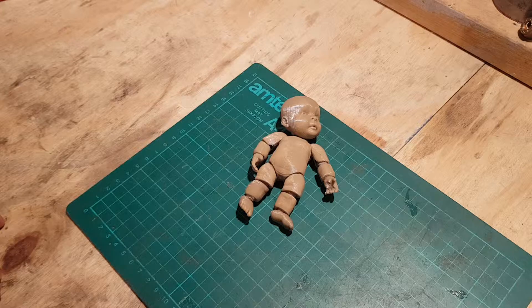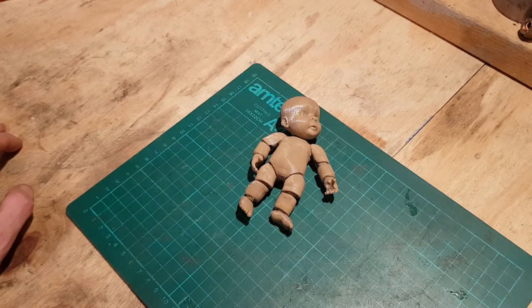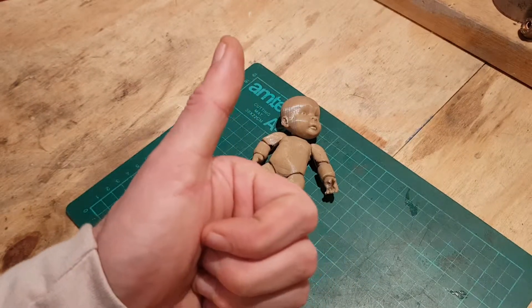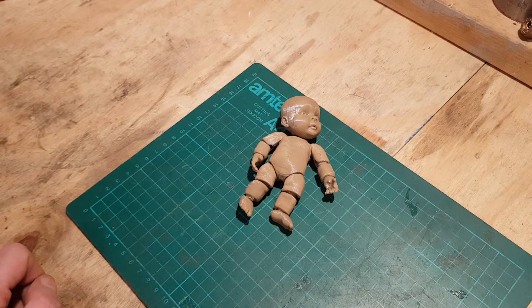I've got to tell you guys, this turns out to be the best kind of baby — you can't get a better baby than this. Watch — cry. Doesn't cry. Yeah, thumbs up for no crying babies! Links will be in the description. Go print yourself a baby. Bye for now, guys.